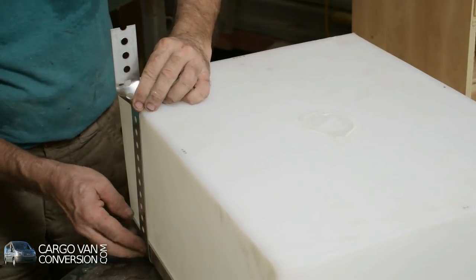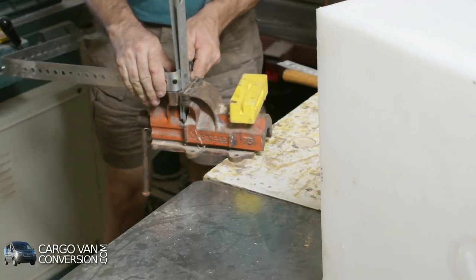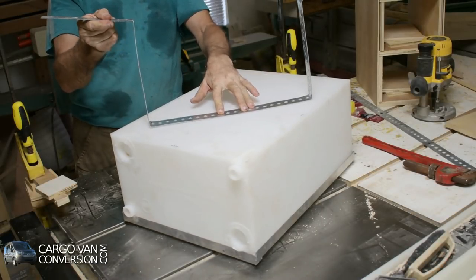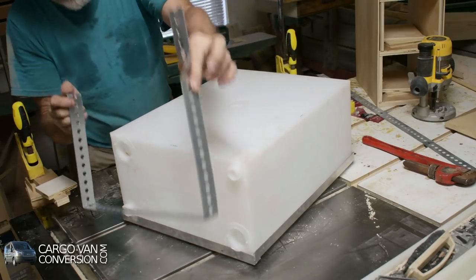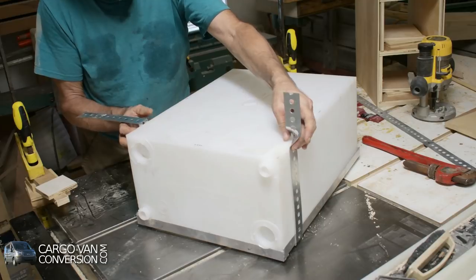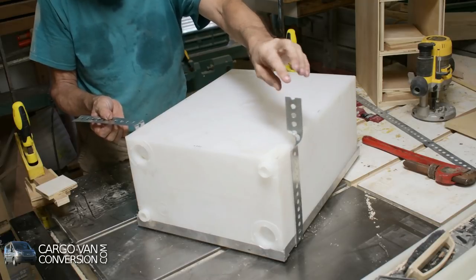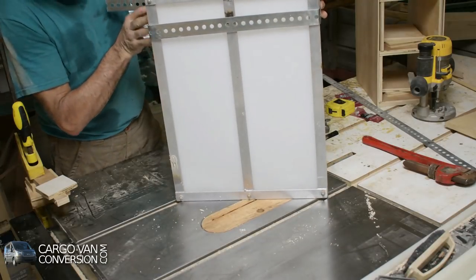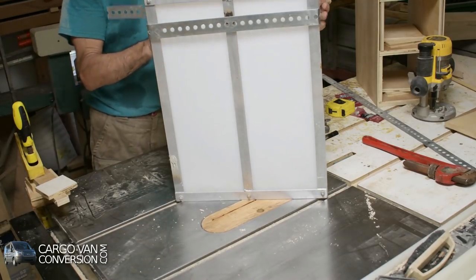That fits well. I bent one of these straps in the form that I needed and I'm fairly satisfied with it. It will come at this location, will be attached here and will be attached here with two screws. And then at the bottom, at the middle rail, I'll make another connection as well just for security.